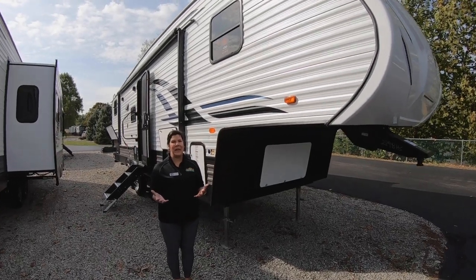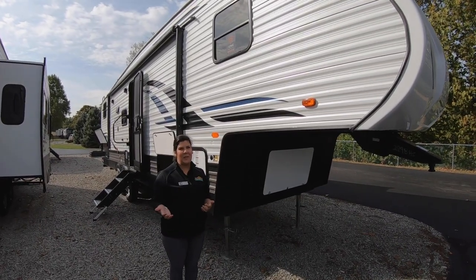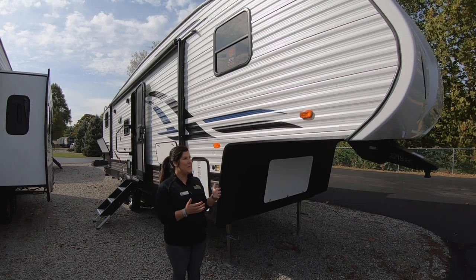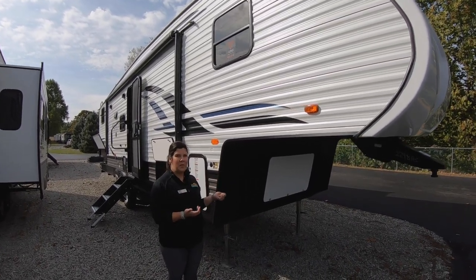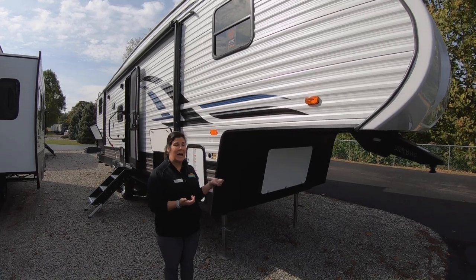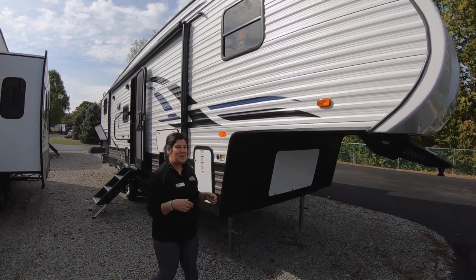Hey guys, it's Mallory here with Walnut Ridge. So I'm here with today's Feature Friday and I know you're going to be excited because you've been waiting for it. So we're going to walk through the new Puma fifth wheel, the 289 BHS. Come on, let's check it out guys.